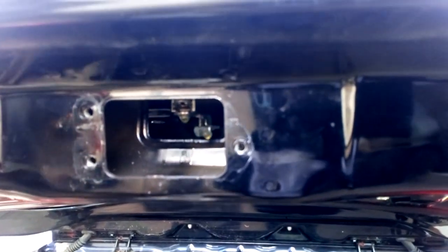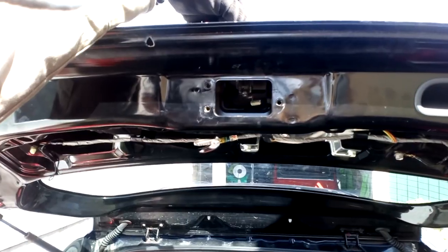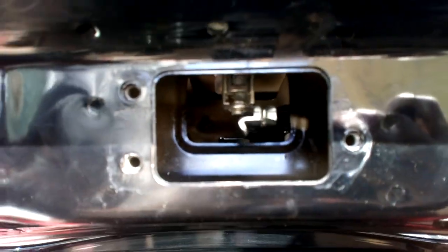We'll wipe that oil up so we don't think that oil's water. It's starting to make an oily mess, this has. Key in the lock — lock will now move, now that we've given it some love juice.